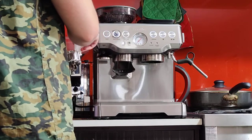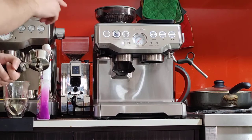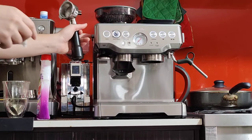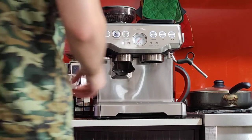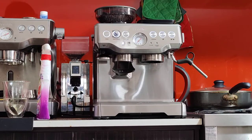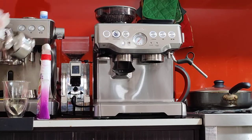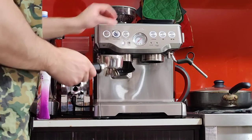At the moment it's on grind size number four. The finer I go, the smaller the number. I will change this number if the coffee comes out very quickly or very slowly. Just by feeling it, I think it's very close to the perfect grind size. Different beans will have different grind sizes, of course, so these settings may or may not work with your beans. So let's keep it at number four and try it.